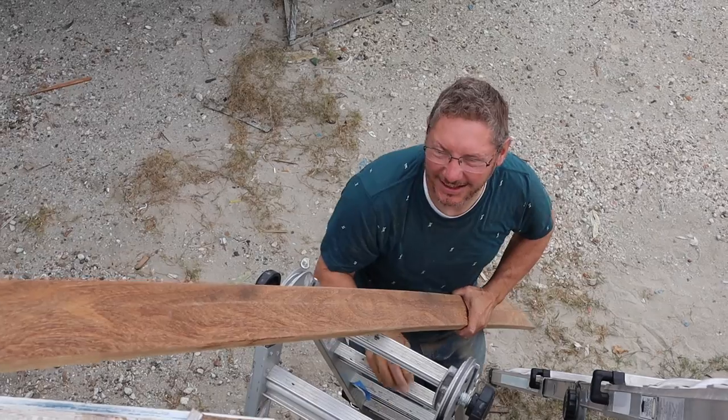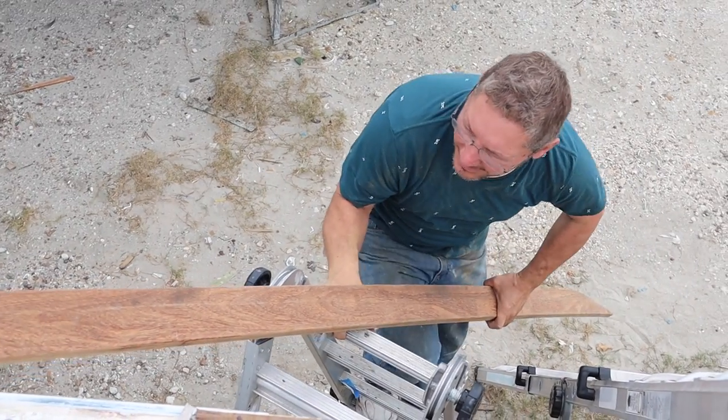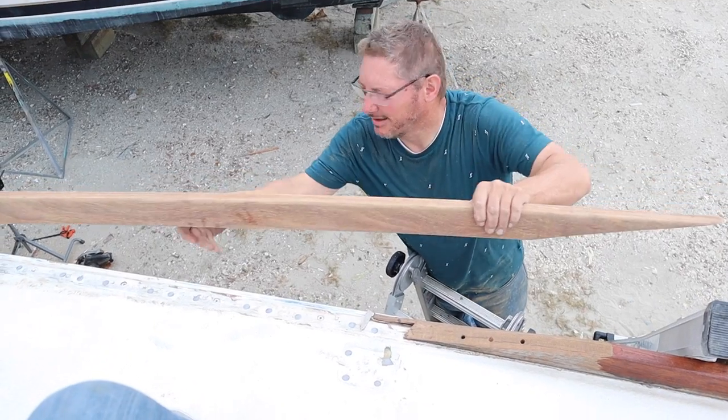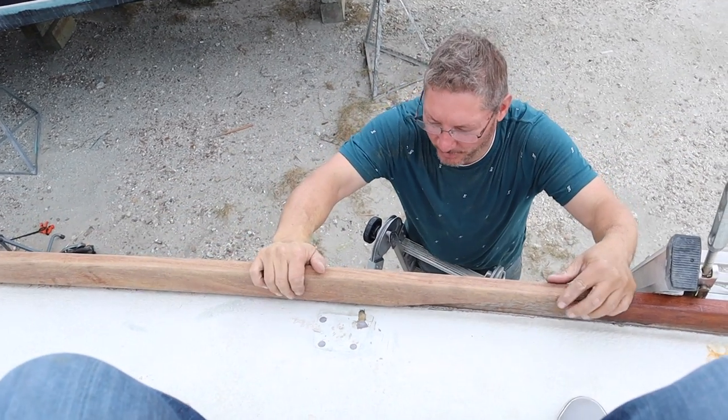The cut was better the first time. I adjusted it to make it fit better, but then the saw kept binding up and ruined it.